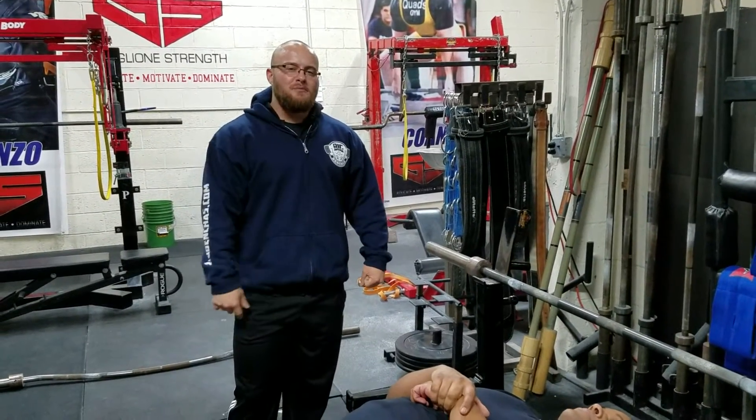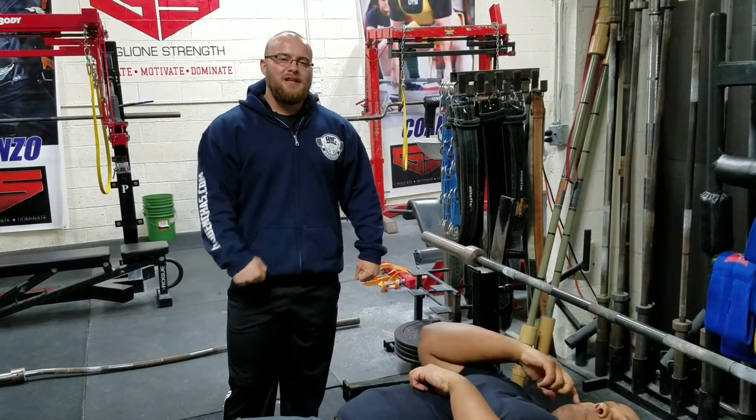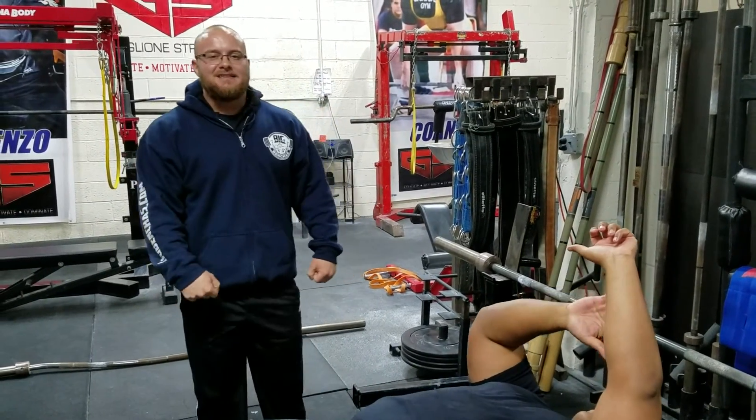Coach Ben here — go to BigBench.com, sign up for the newsletter, and shoot me an email if you have any questions. People are getting stronger, and so can you with our distance coaching program. I'll see you guys next time.